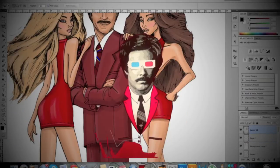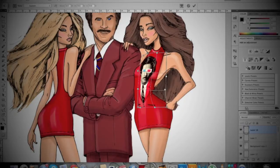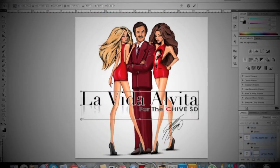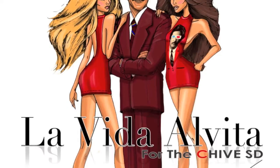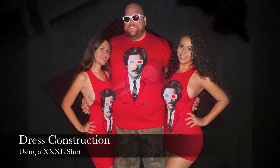We're actually having a big meetup for the San Diego Chive Chapter in San Diego this coming Saturday, September 21st, and two of these dresses that I have created are actually being auctioned off for charity for Chive Charities. So this has been a really exciting adventure to take part of, and now I'm going to show you guys how to convert the shirts into dresses.